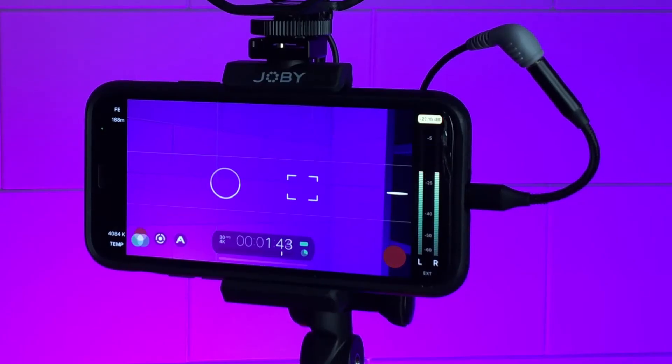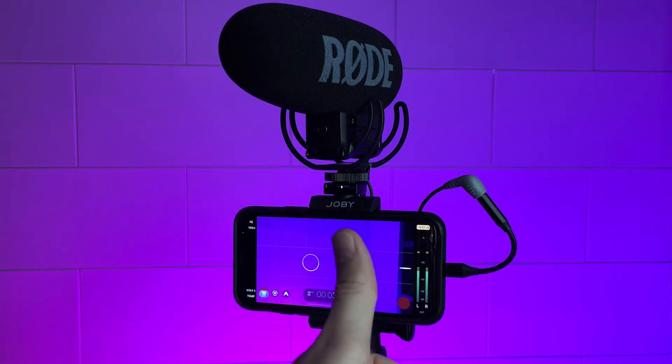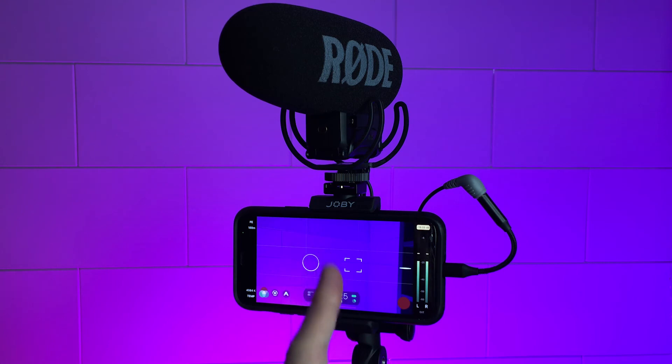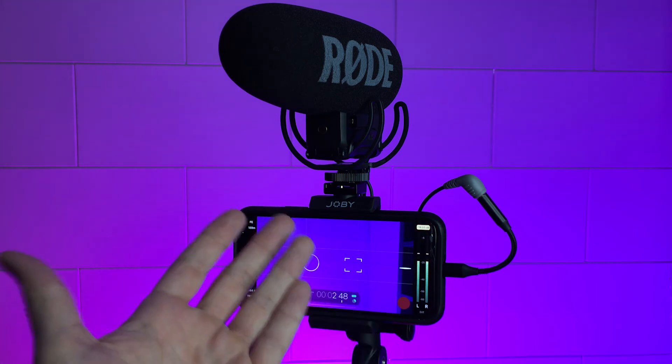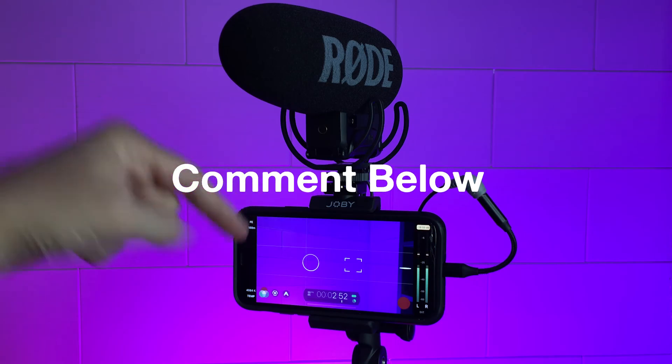I definitely think this microphone is worth the price. It's a little pricey, but you get what you pay for. All in all, the Rode VideoMic Pro Plus is a great buy. Let me know what you guys think — leave a comment below!